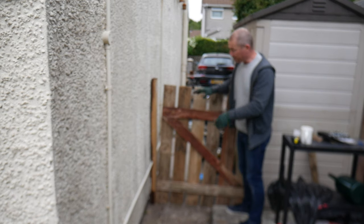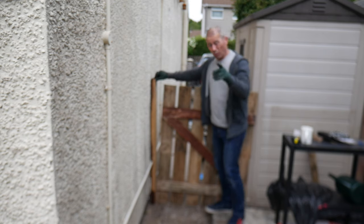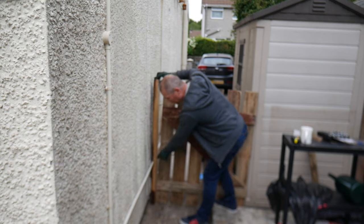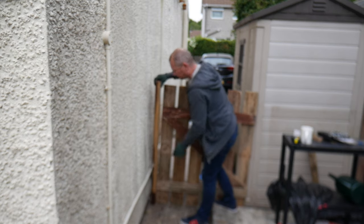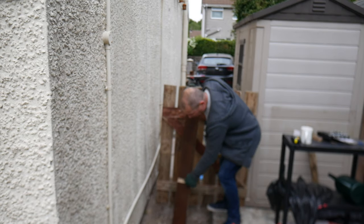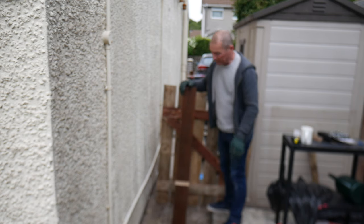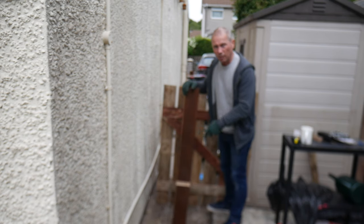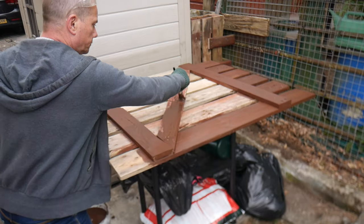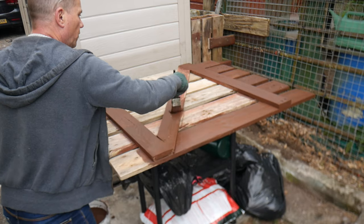So I've got the gate up — it's not fitted or anything, I'm just propping it there. I'm going to be attaching this to the wall. I had a pipe running across the wall so I had to cut a piece out. I'm also treating the back of it with wood preservative, because once it's on the wall you can never get behind it to paint it — so make sure it's all treated before you put it on.